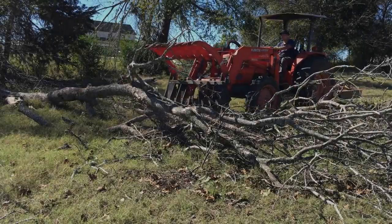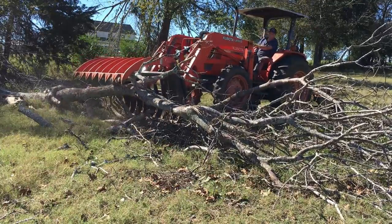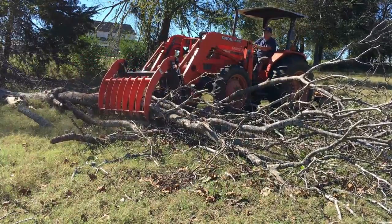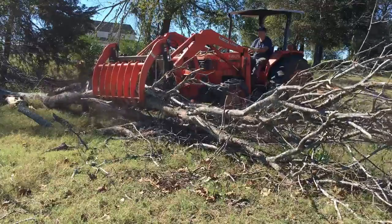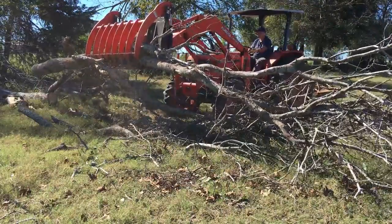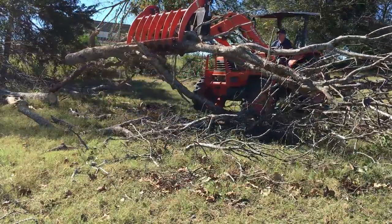If you own a tractor and you're trying to decide whether or not you really want to get a grapple, let me show you some of the work this thing will perform and show you how to do it safely — so you won't get hurt and you won't hurt the grapple. It is a workhorse, it is a beast, and you can get a lot done. Yes, you need one of these things. Let's go to work.